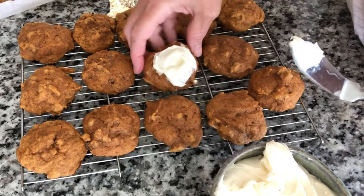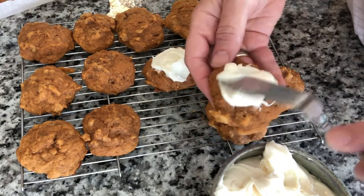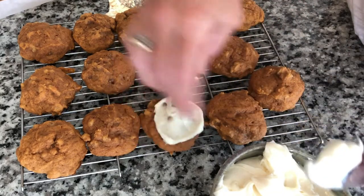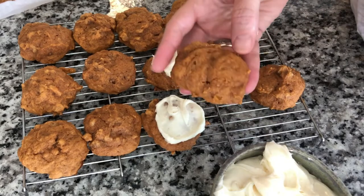You don't want frosting all over them because you want them to show. You want the prettiness of that color to show so people know they're getting something pumpkin. And they're soft, almost like the top of a muffin.